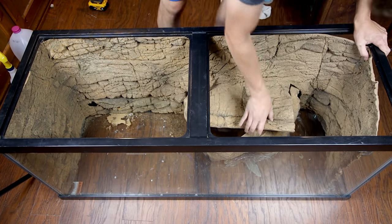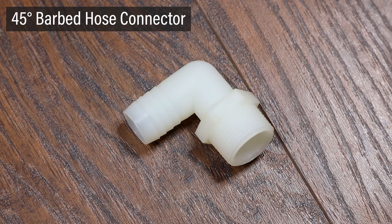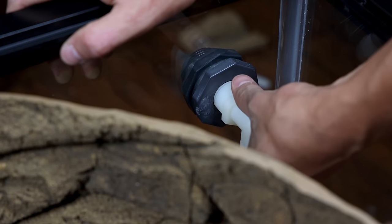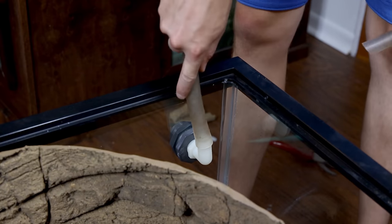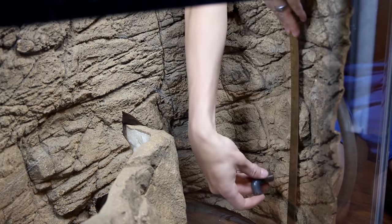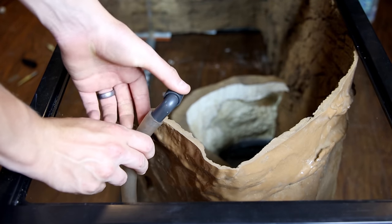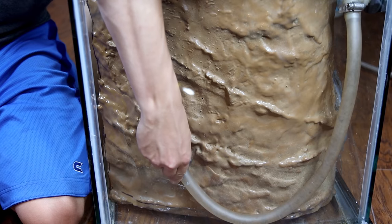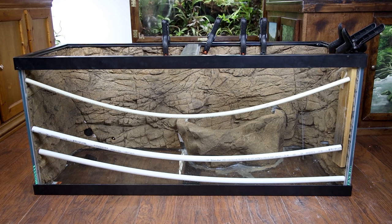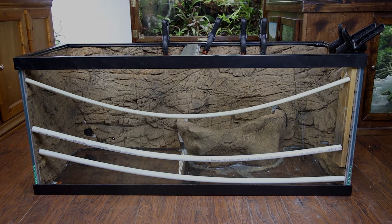Now I'll hook up the hardware for the filter's return. For that, I have a 45 degree barbed hose connector, a filter hose, hose clamps, and the return piece for the filter. I screwed in the hose connector, attached a hose, and secured it with a hose clamp. After that, I measured the height of the intake strainer to determine where the return should go — I wanted a few inches higher than the strainer. I marked for this on the right side of the background and drilled a hole. Then I put the filter's return on the other end of the hose, secured it with a hose clamp, and inserted it through the hole in the background. I cut the hose a little shorter for better flow. The remainder of the background was siliconed to the sides of the tank and left to sit overnight to cure.